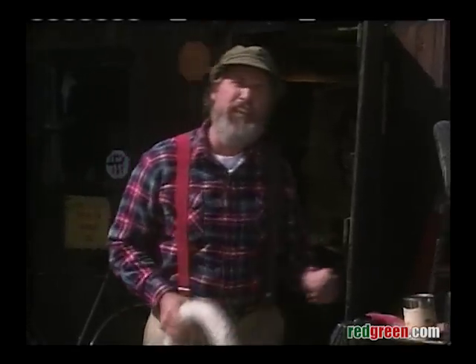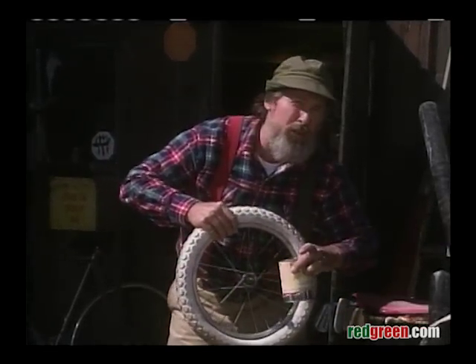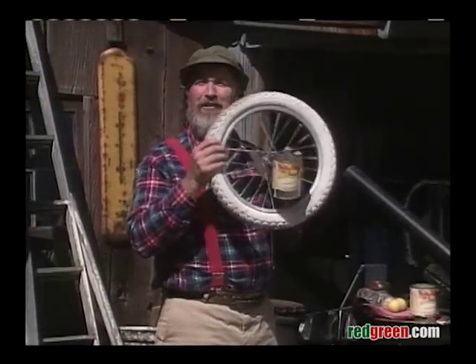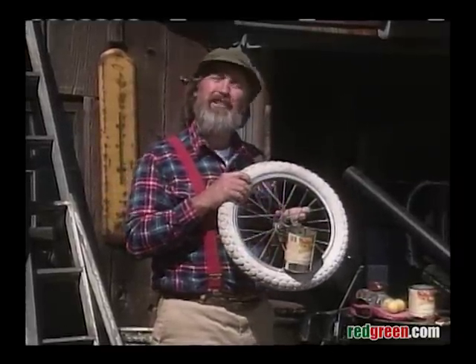All right, next thing you need, get yourself a can of soup. Make that an empty can of soup. And you want to attach that to the outside of one of the wheels and just use one bolt. The reason you only use one bolt is so the can stays level as the wheel goes around. You put water in there and then you drop your golf ball in. You have a continuous ball washer.